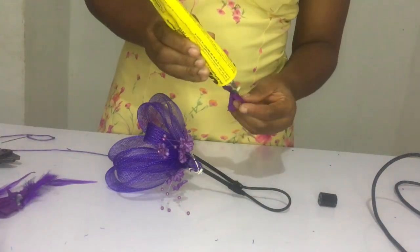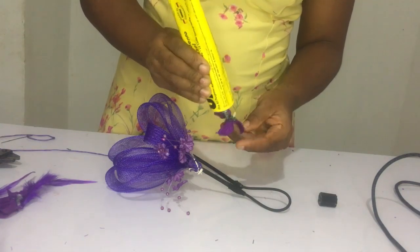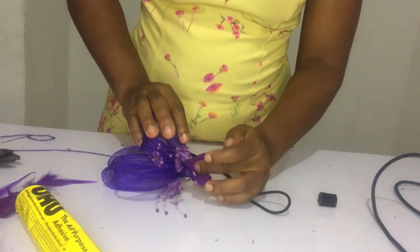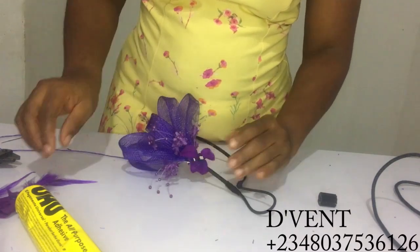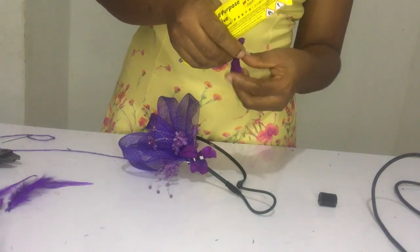Then I took some small purple floral flowers that I had available, and I started using them to wrap around the base to cover all the sewings I had made, and also to boost up the design of this cute, lovely purple fascinator.